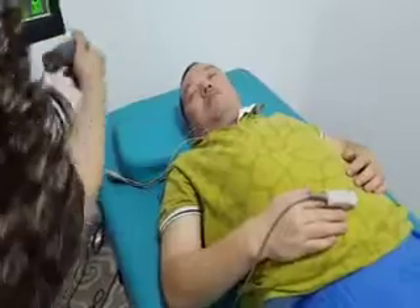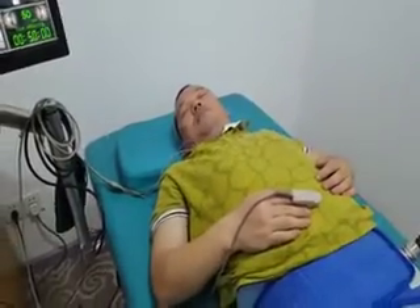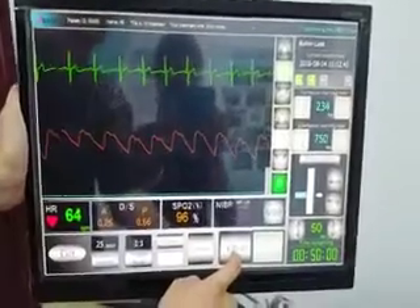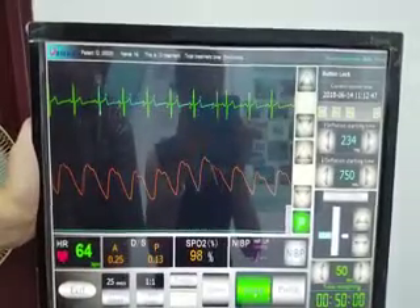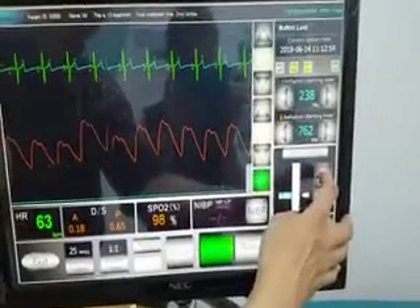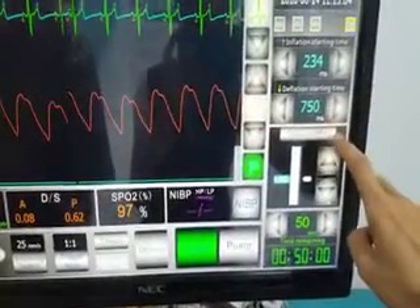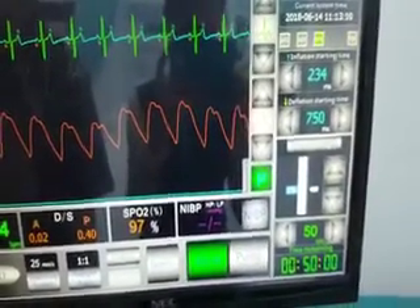Place the emergency stop button within easy reach for the patient and instruct them how to use it. Now look at the monitor and press valve. You can see the up arrow and down arrow on the ECG waveform. Set up the pressure for the patient's treatment. Note that you can change the unit here between mmHg and MPA.